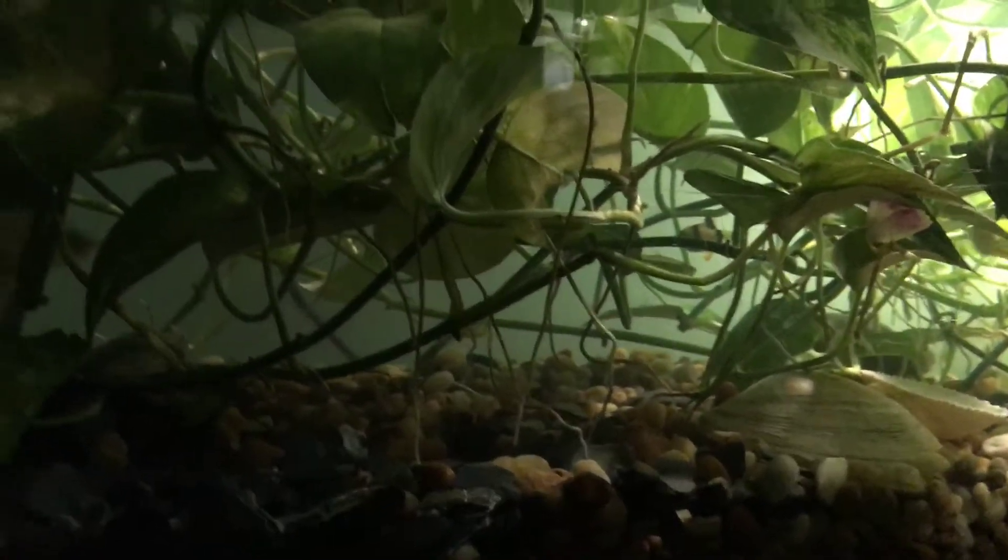The filter is basically just for water circulation now. It's been over a week since I took that filter out, so we're seeing how it goes. I also got a rope fish — you can't see it underneath there, but I'll get a video of the rope fish another time.